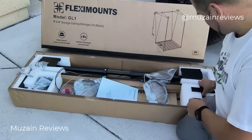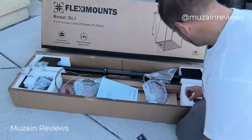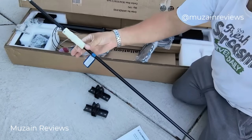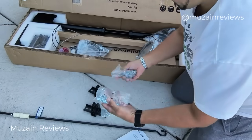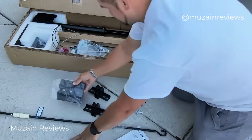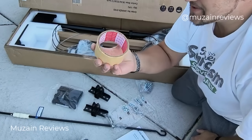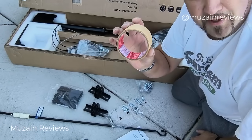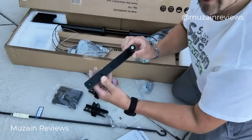Pulling out the packaging now — those are your steel cable rollers, we've got the instructions, the hand crank, bags of hardware, the mounting plate bracket. And this right here is probably going to save you time: it looks like a straight tape design to put on the ceiling so you can get this thing squared off when you go to bolt it. And there's the hand lever.